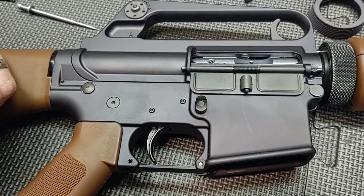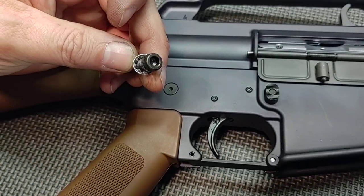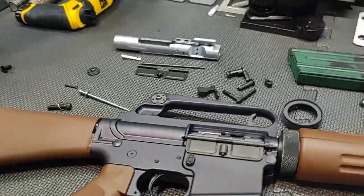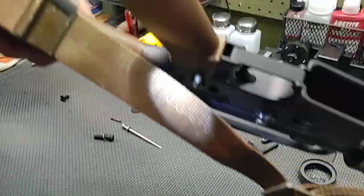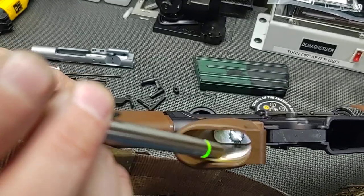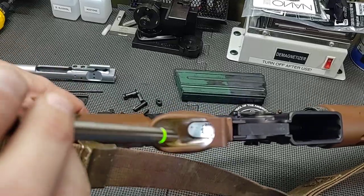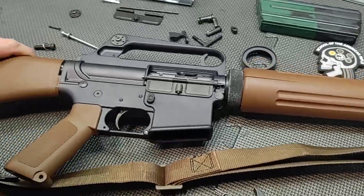Moving from there, we changed the pistol grip screw. They put a standard Allen type on there with the lock washer. What we did was put a slotted screw in there — that's actually one of the Colt 601 styles. It has a hole in it for safety wire, so you can't see it easily, but it is an original 601 grip screw. So we changed that out.